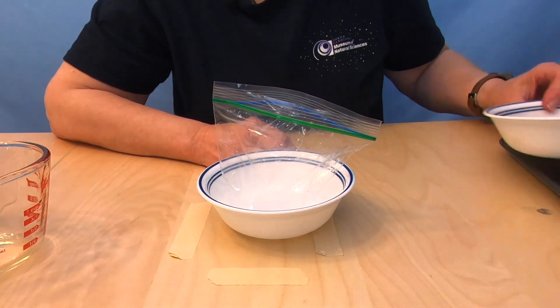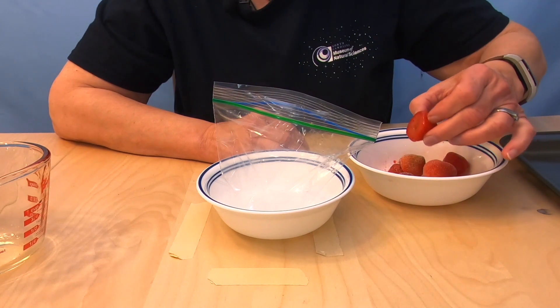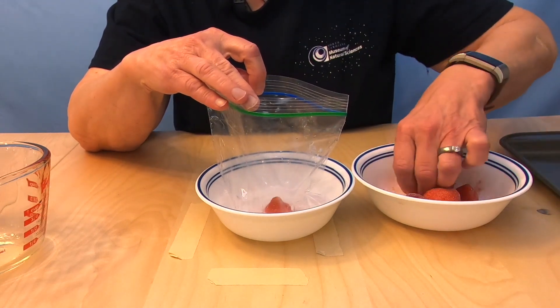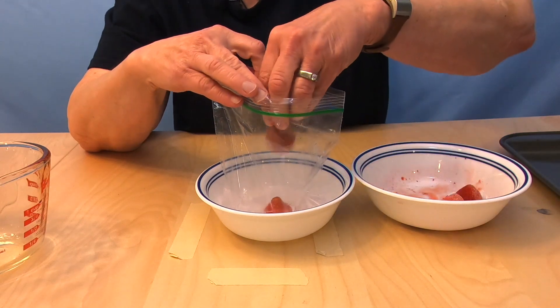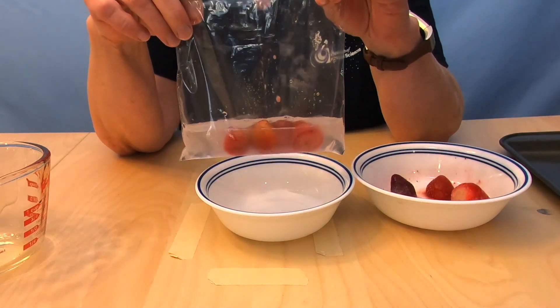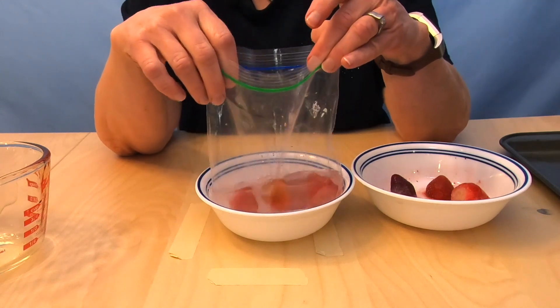Now we're going to get our strawberries. The instructions say to use a large strawberry — I've got medium to small ones, so I'm going to put in two or three. I think since I've got some small ones, I threw in two or three just to make sure I had enough because they were kind of small.